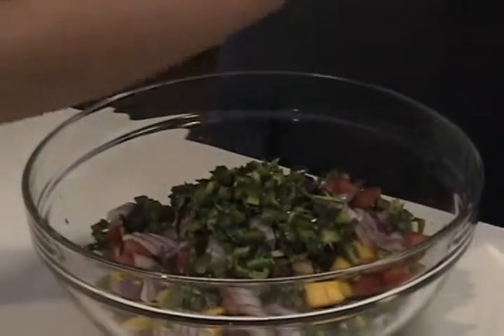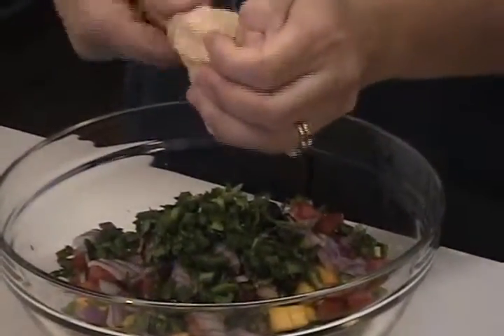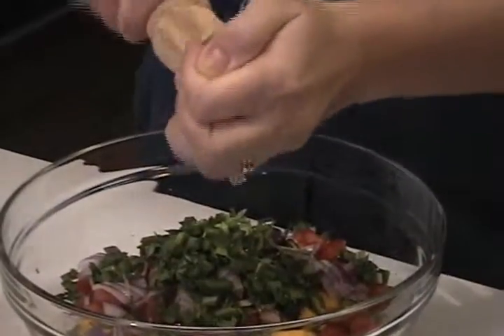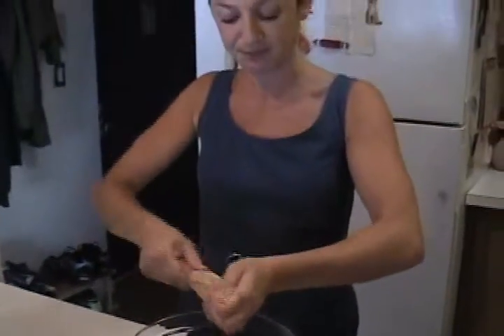I want to add fresh lime. Whenever I say lime or lemon juice in a recipe, it's always going to be fresh. I don't really like the bottled lemon juice or bottled lime juice — it has a weird flavor to me. So I always go with the fresh stuff if you can. If you can't, no big deal, but make it fresh first.